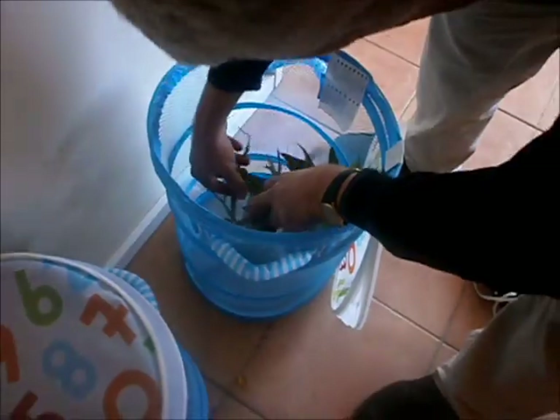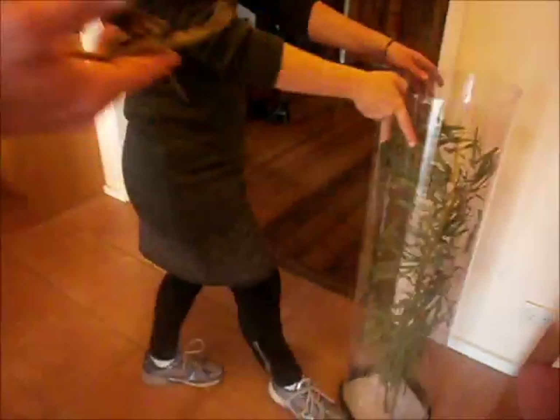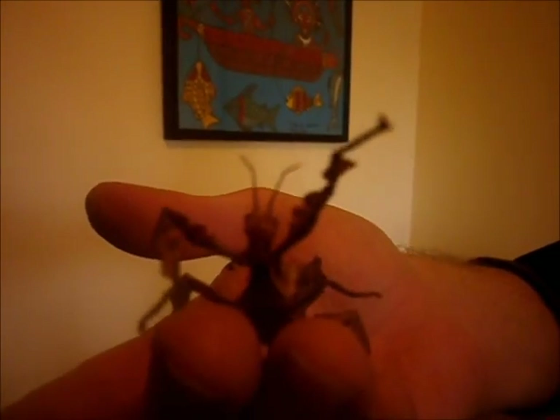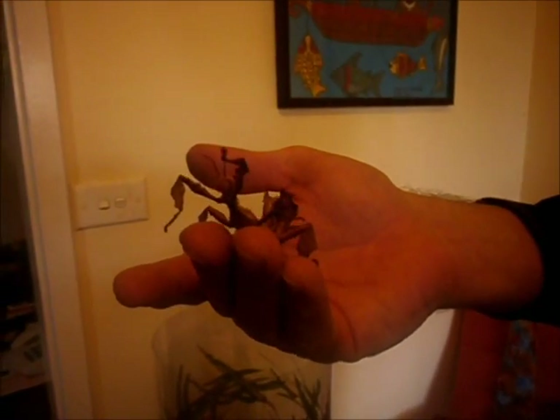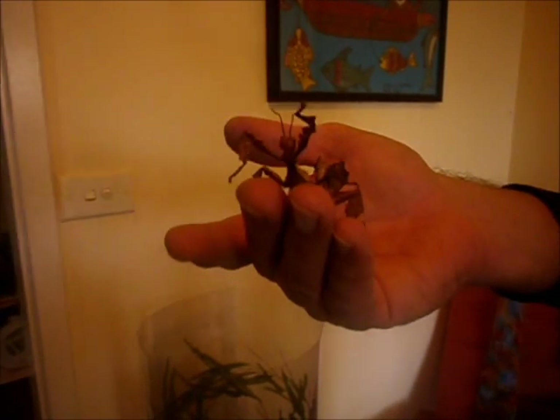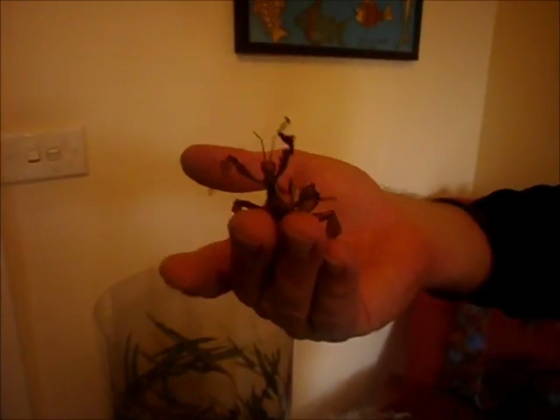Now all we need to do is get some stick insects. This stick insect is a titan stick insect. She's a female — we call her Golly. Just put the stick insects in. This is a spiny leaf stick insect called Gosh. Spiny leaf stick insects are also known as Maclay's Specters. Put them in, and ta-da!